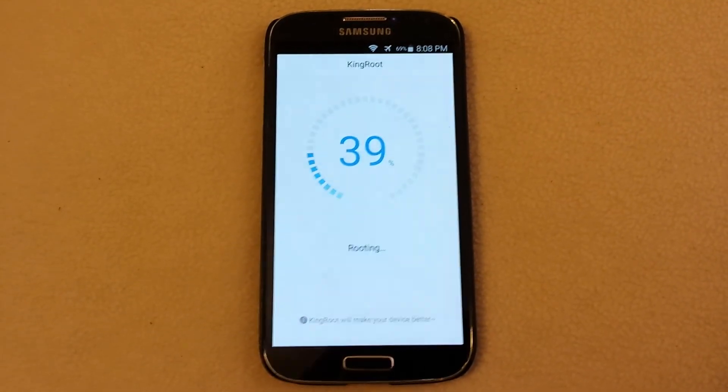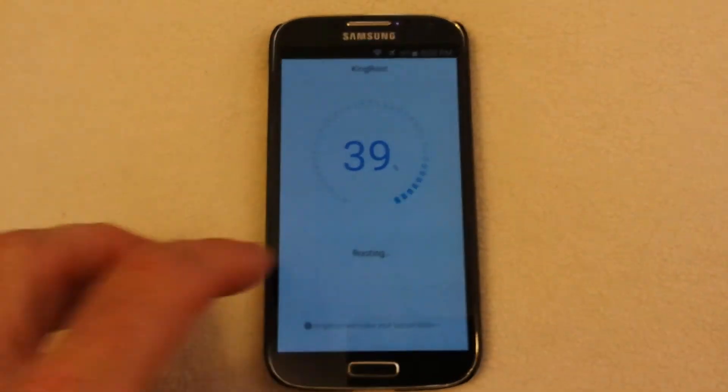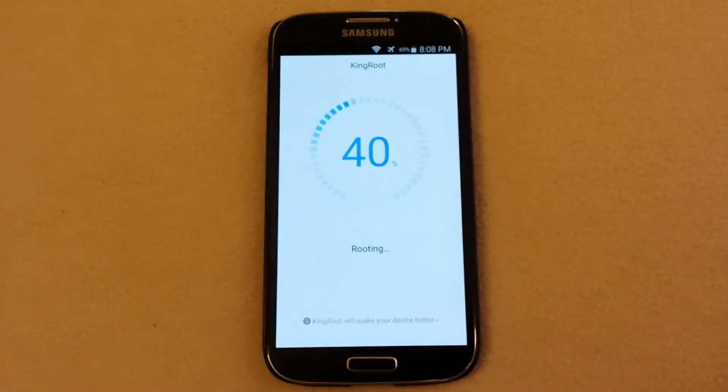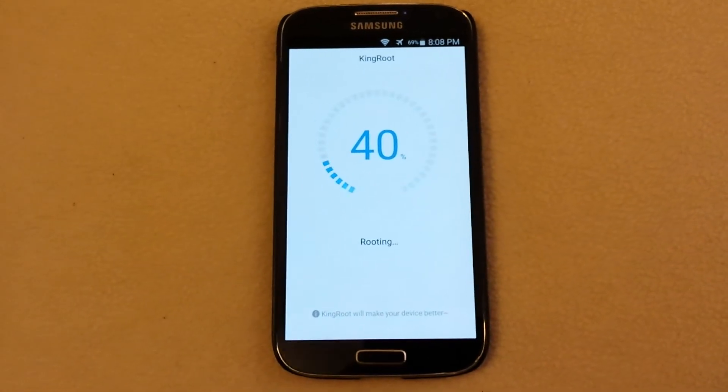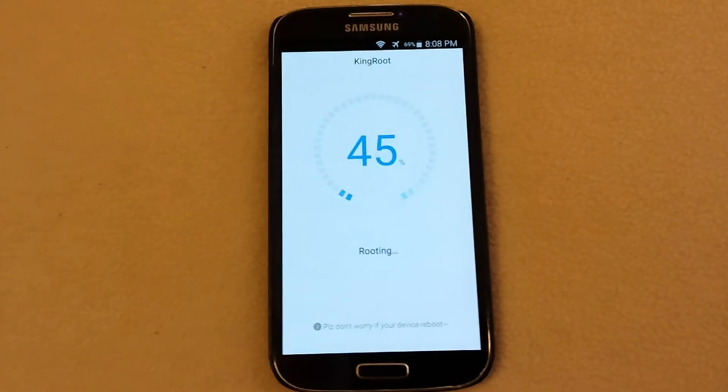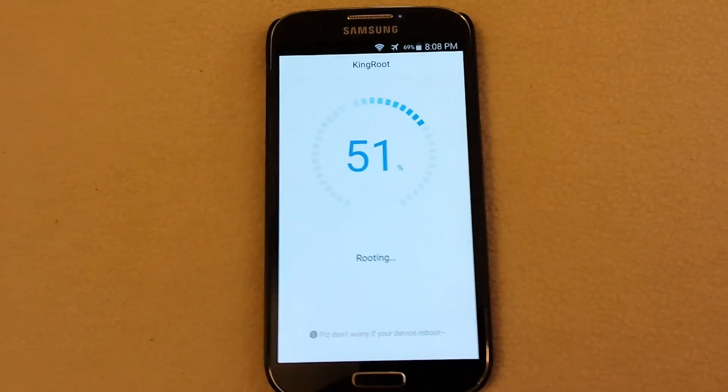Maybe I should have thought about SIM unlocking or something else before rooting. Might have been a good idea. I've just been waiting to see if KingRoot will work — really didn't look into it.